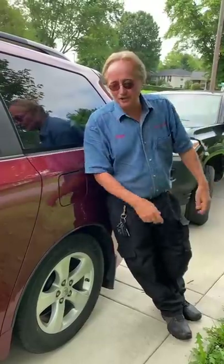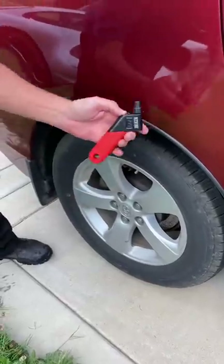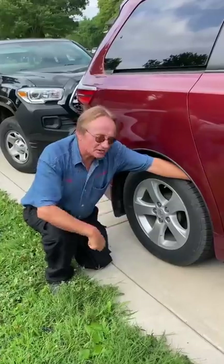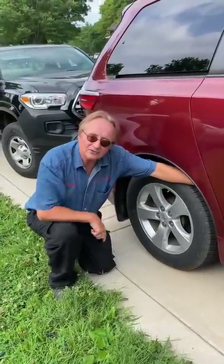So go get a tire pressure gauge and check all the tires. In this case it's the right rear tire — it only has 22 psi and the others have 34. It's got a roofing nail in it, so it needs fixing.